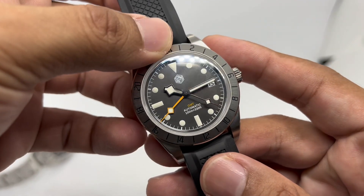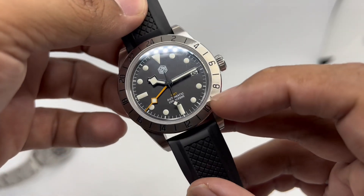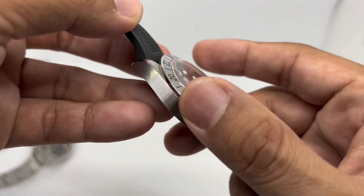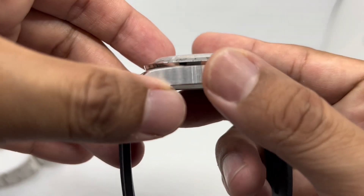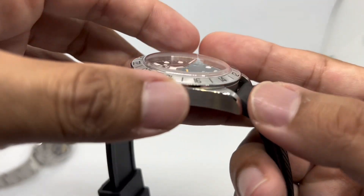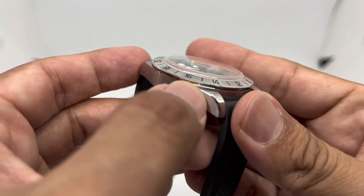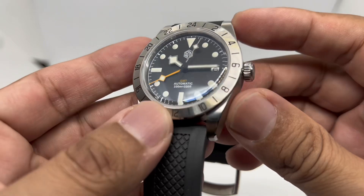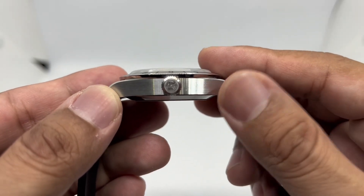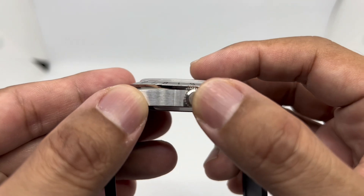The case is made from 316L stainless steel, brushed on the top of the bezel with black printing, and a polished section at the side of the bezel — which is fixed, so it can't be rotated. The case sides have a refined satin brush finish, and at the edge of the lugs there's a polished chamfer running from the middle of the case to the end of the lugs. San Martin produces some of the best finishing of any watch I've handled.